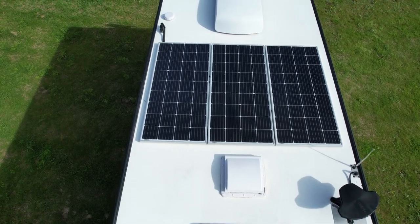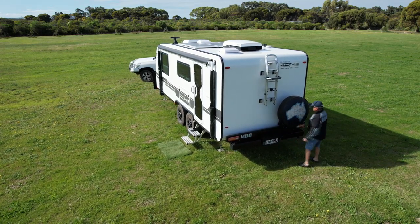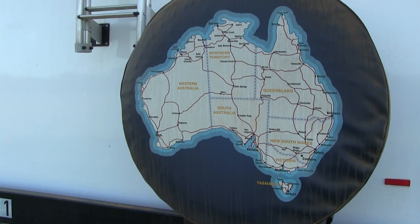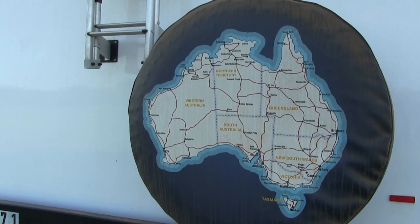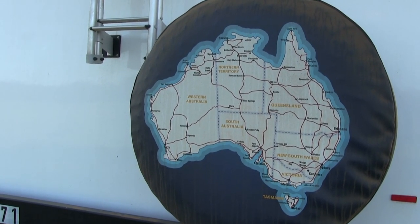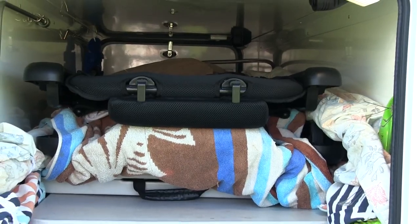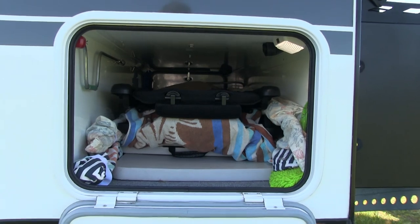More at the rear - I love the ladder. I can get up and check the solar panels and I've got an extendable pole so I can actually clean them while standing on the ladder. I purchased this protective cover from Spare Wheel Covers in Perth, and we have a lot of people coming up asking if they can borrow my map to see where they're going - so it's actually a good way of meeting people.